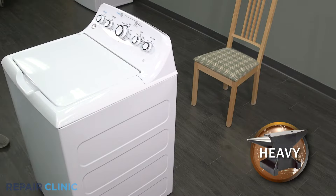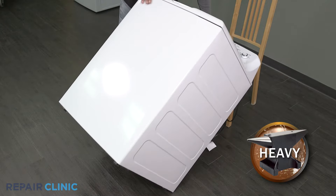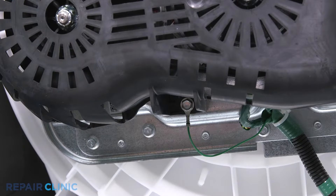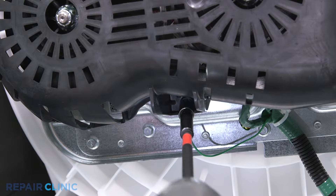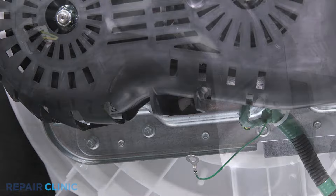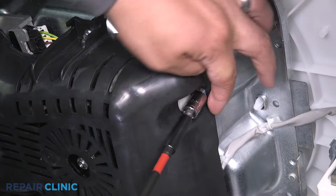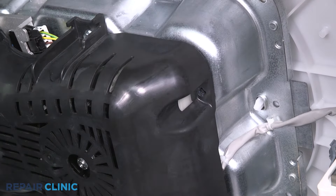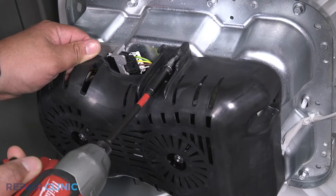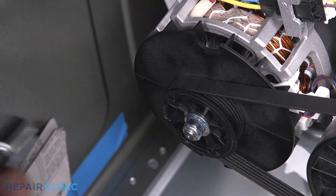Tip the washer back and prop it up using a wooden block or chair. Unthread the three screws on the protective belt cover to remove it. Using the 14mm socket, unthread the nut.